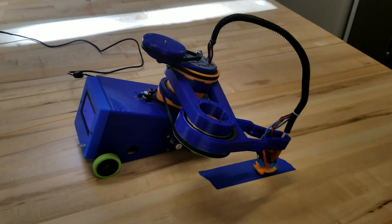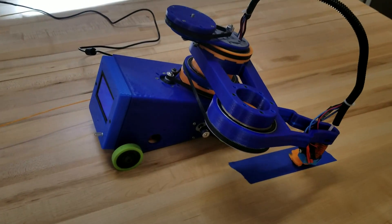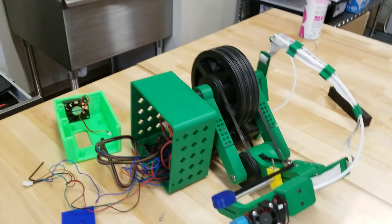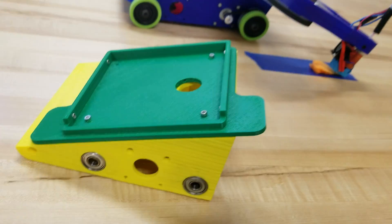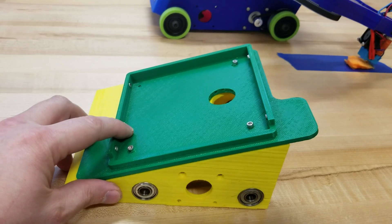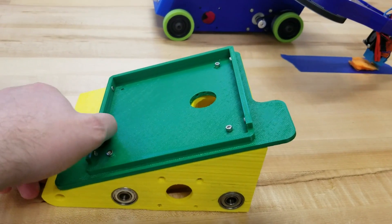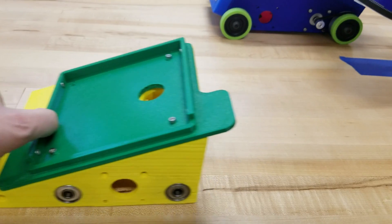For the first prototype, we took a Helios and put it on an angled base — an angled skate — we don't have the parts on it right now. We had it roll along and it printed just fine for a quick prototype.